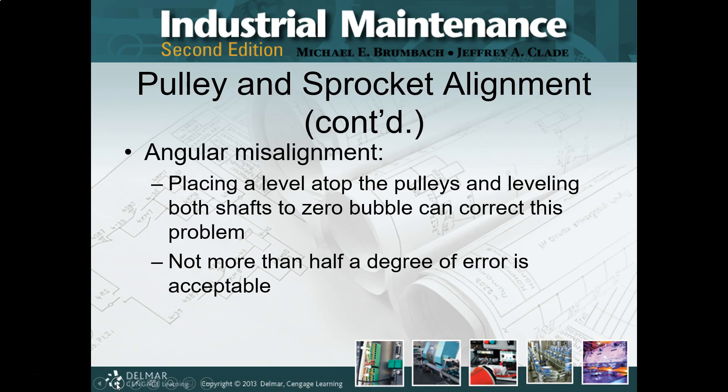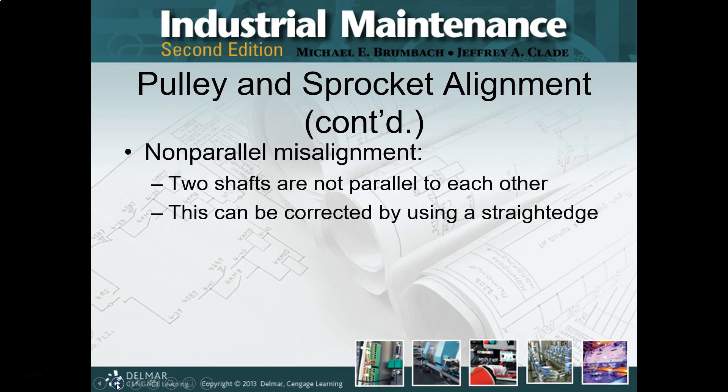For angular misalignment, out comes a level. You're going to level the pulleys and the shafts — ideally if you can get a level into the shafts, do it that way. You're going to level the component or components until the shafts are parallel, and then you're going to check them for offset and parallel. You're working in a full 3D world here. The best approach is to start working on one dimension and get it down. Technically it's two dimensions, but fix one problem before you go to the next.